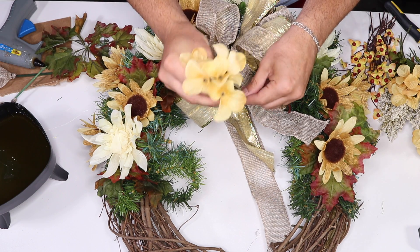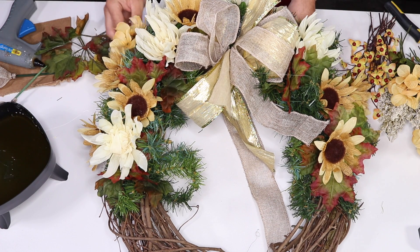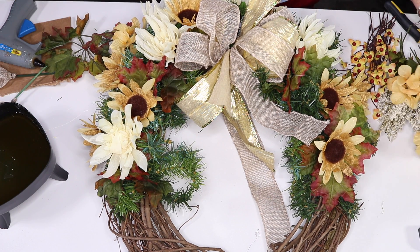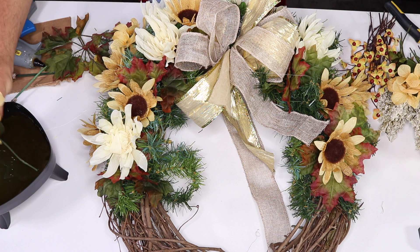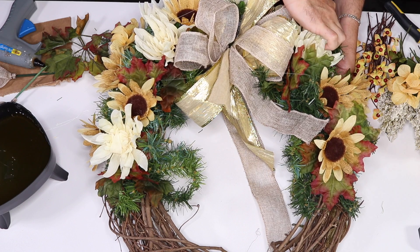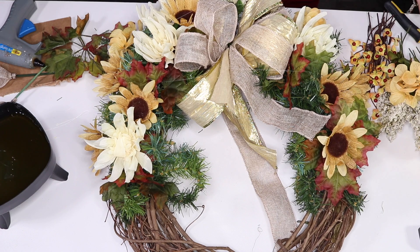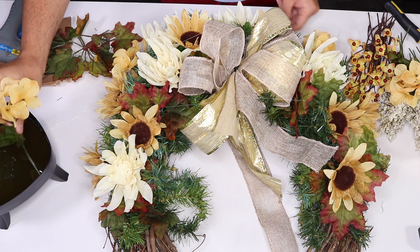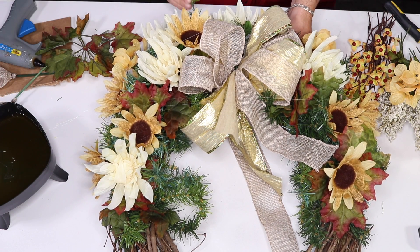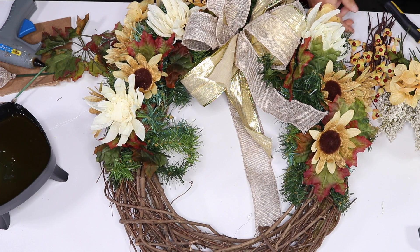Now I'm going to fill in with beautiful full hydrangea from the Dollar Tree store. I'm just going to add this hydrangea towards the outer rim of the wreath to give it some girth and make it look thicker than it actually is. I'm going to add one up here on the top. How gorgeous is this? So we're done with the flowers.